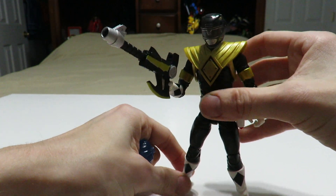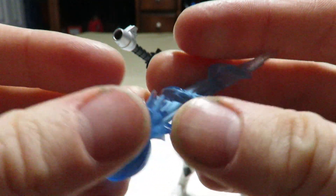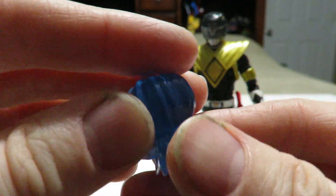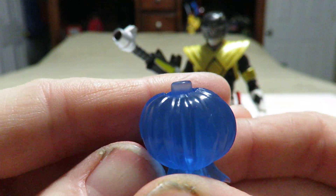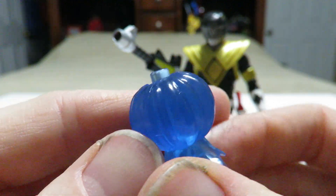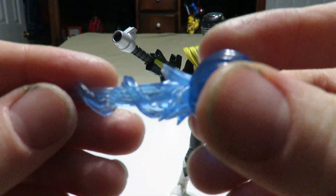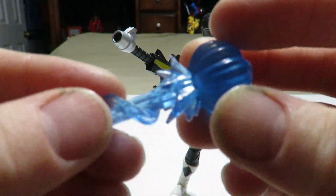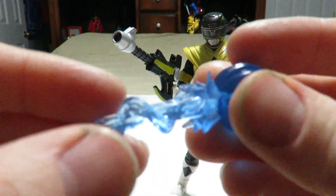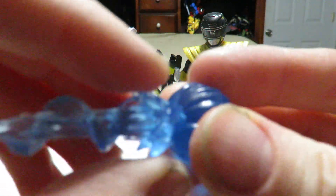One other thing to showcase that the figure comes with is, of course, a Power Blast effect, which looks pretty cool. If you hold this bit right here, it kind of looks like a translucent blue pumpkin — does it not? Very nice energy blast effect; we've got that swirl going on there and the full blast going straight out with some explosion at the tip.